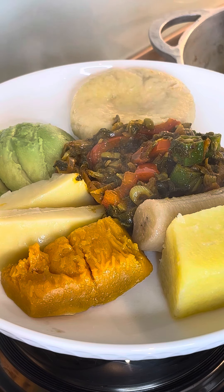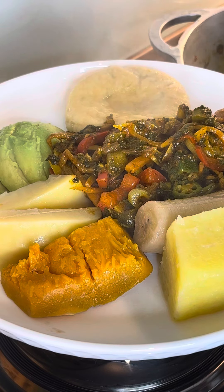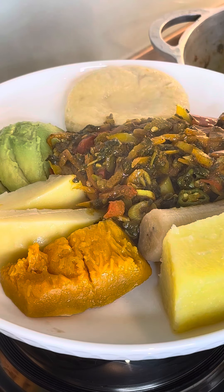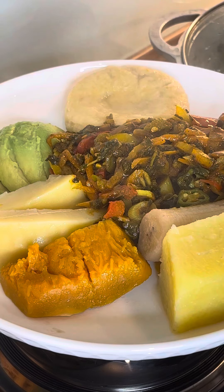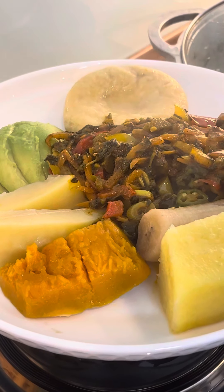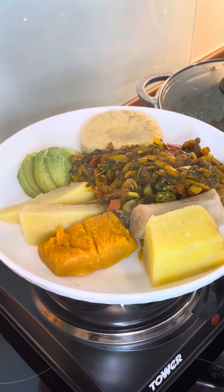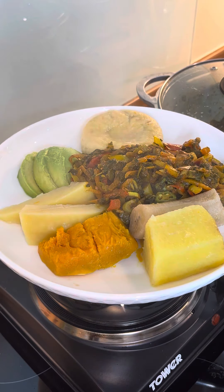That beautiful okra and callaloo curry. I just want to go to something different. Good vibes — so if you like this, you know exactly what to do: leave your comments, and tell a friend, and a friend tell a friend. My name is Chef Ricardo. I try my best to give you some of the world's best-ever food.